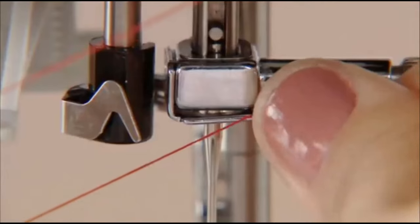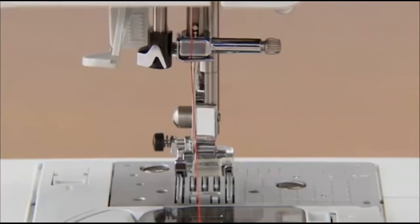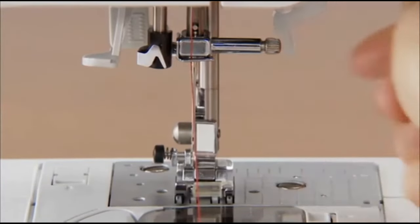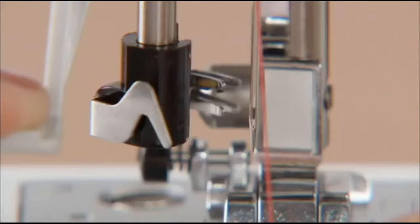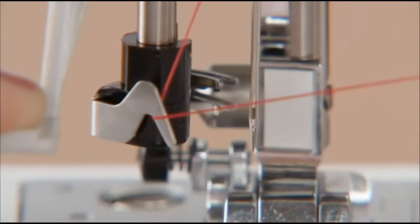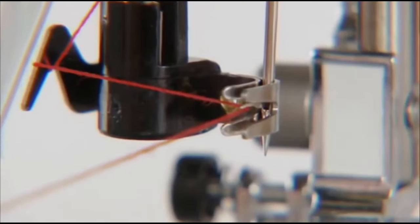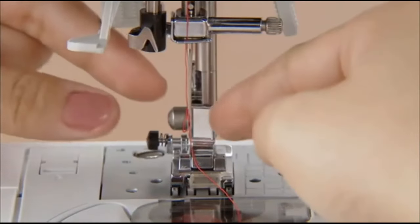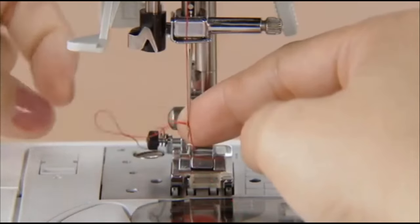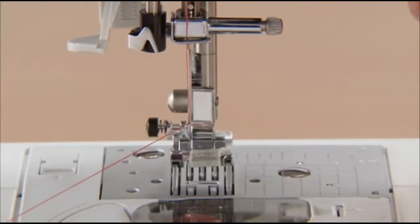Hold the thread in your left hand and feed it through the needle holder thread guide with your right hand. Lower the presser foot. While slightly lowering the needle threader lever, hook the thread onto the guide. Fully lower the needle threader lever — the hook passes through the eye of the needle. Catch the thread onto the hook. Bring the needle threader lever slowly back in place and the hook will pull the thread through the eye of the needle. Draw the end of the thread from the needle's eye under the presser foot and pull about five centimeters, or two inches, of thread toward the rear of the machine.